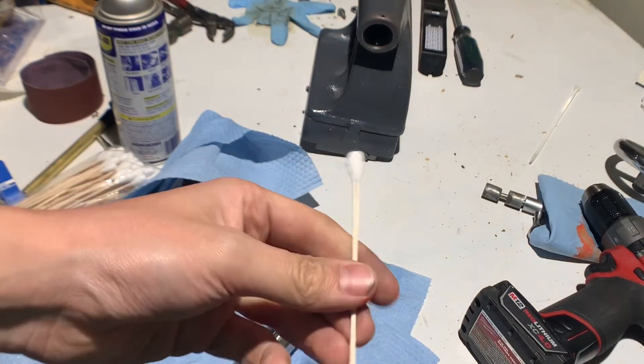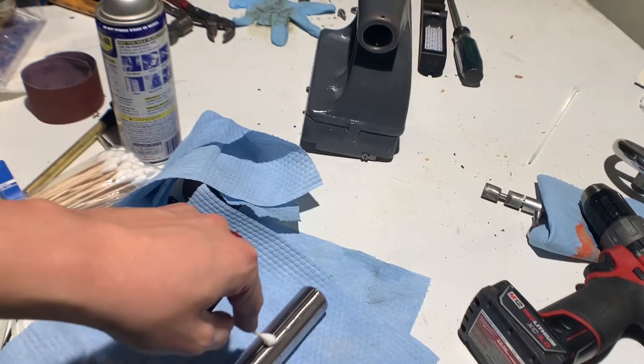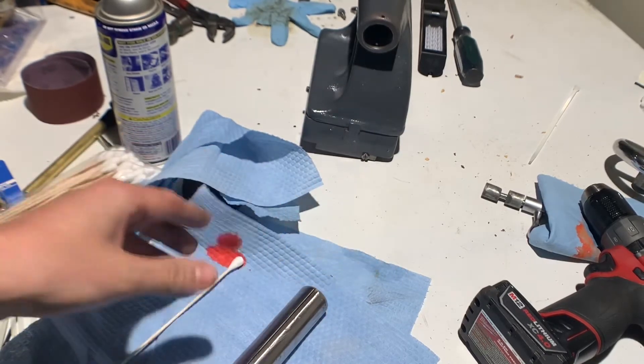These giant industrial Q-tips are really nice to have in the shop. You can get down into keyways, and they have a nice wooden stick.